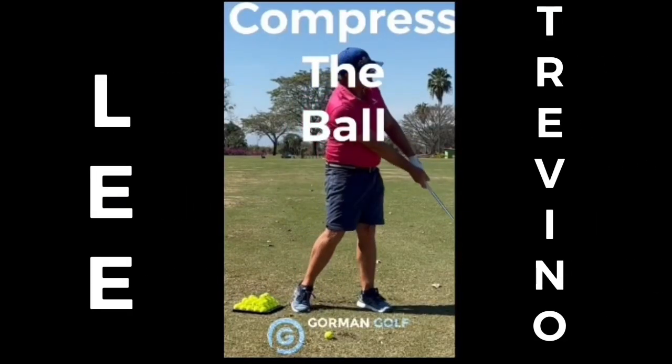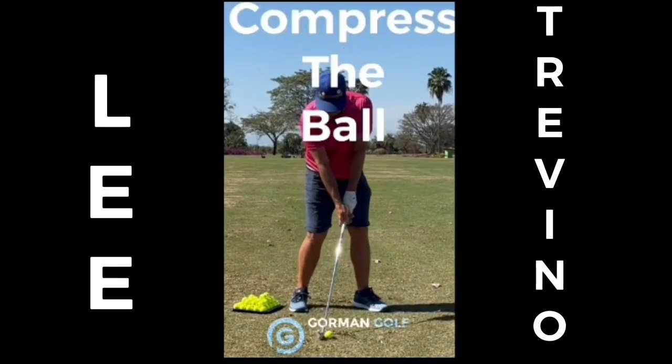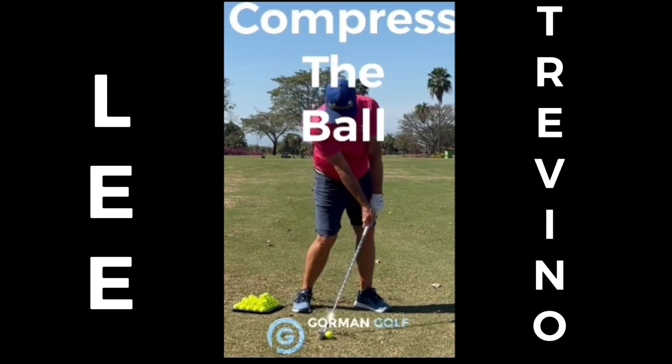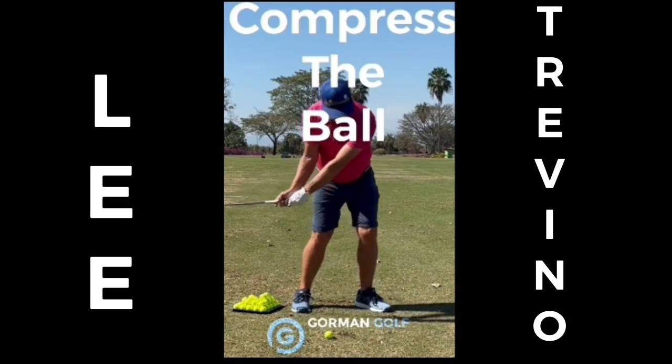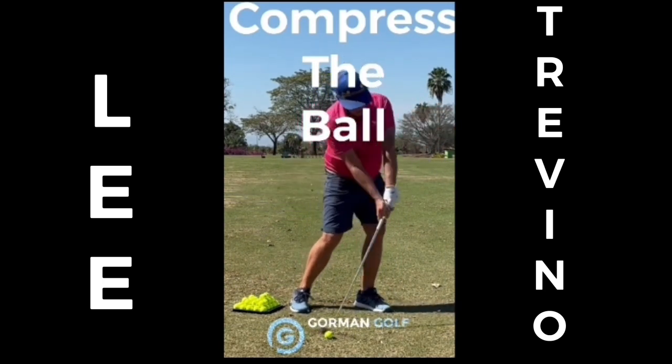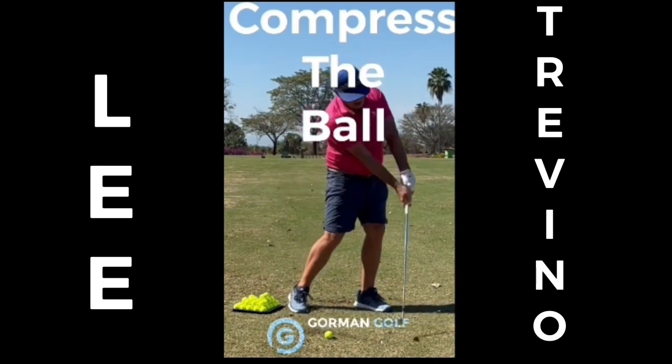We're all looking for that hands-ahead action. There's the hands-ahead. Take it back, come back with hands-ahead. Take it back, hands-ahead. Rotate. Push the hips and body forward.